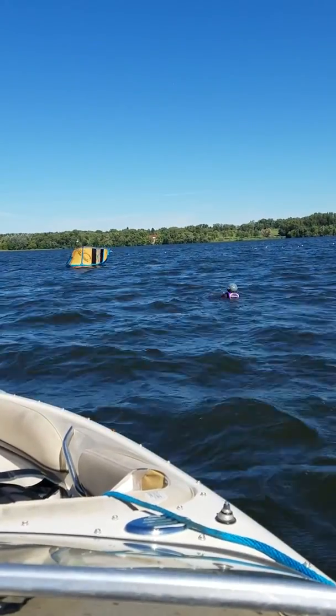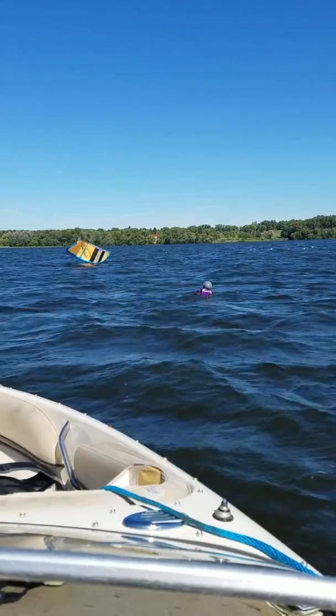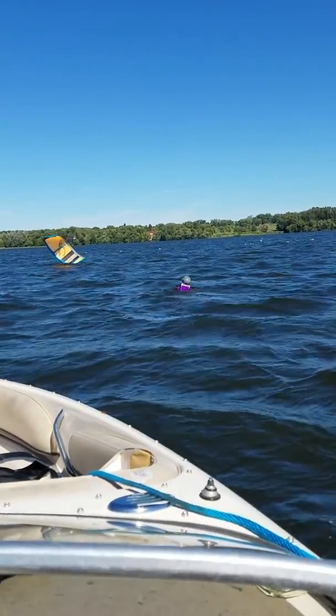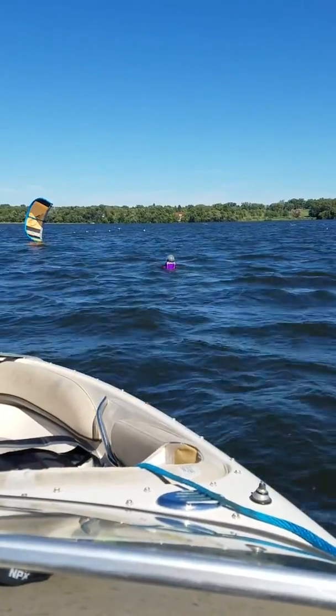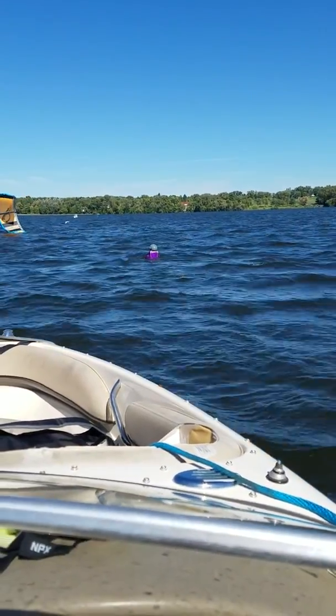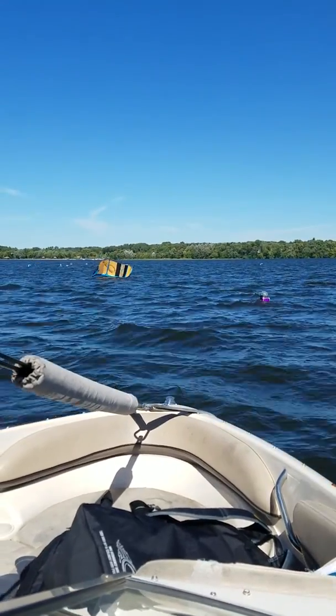Pull another foot here. Steady tension. Pull a foot. Pull another foot — game of inches. Let out an inch. Let out and pull. Don't pull the bar. Game of inches, right? Pull another foot. You're right there.